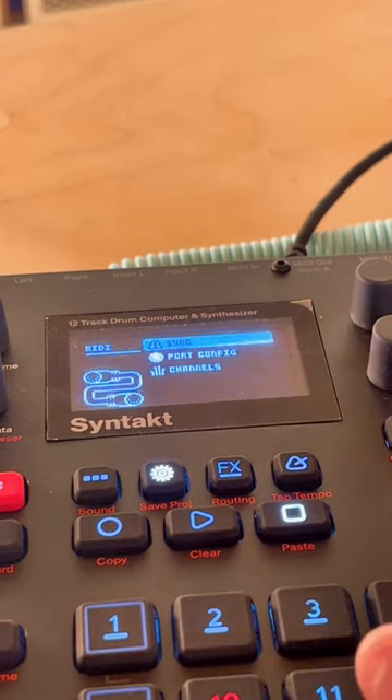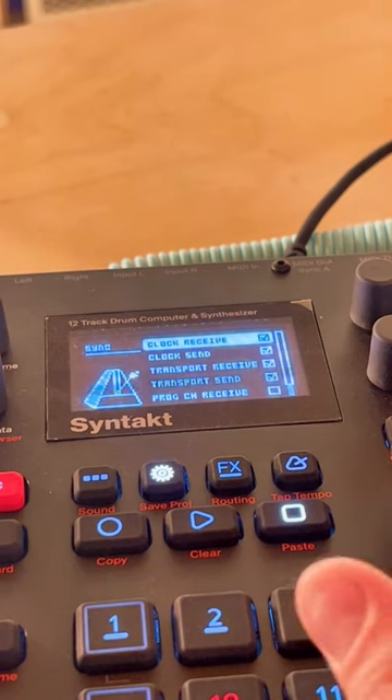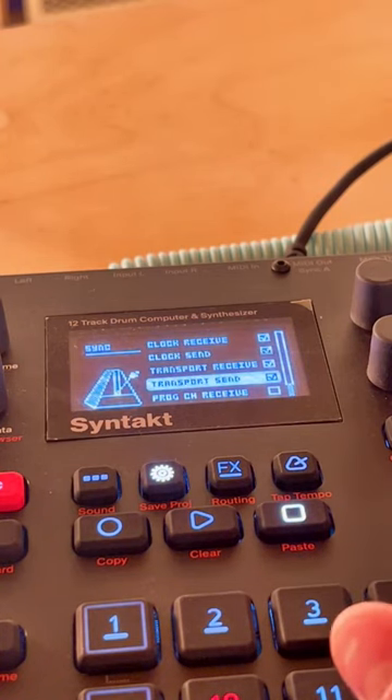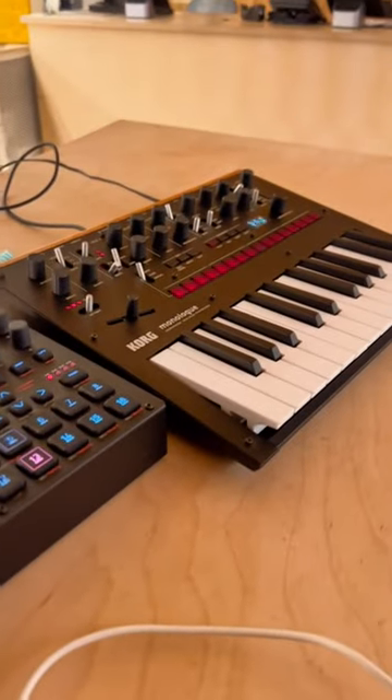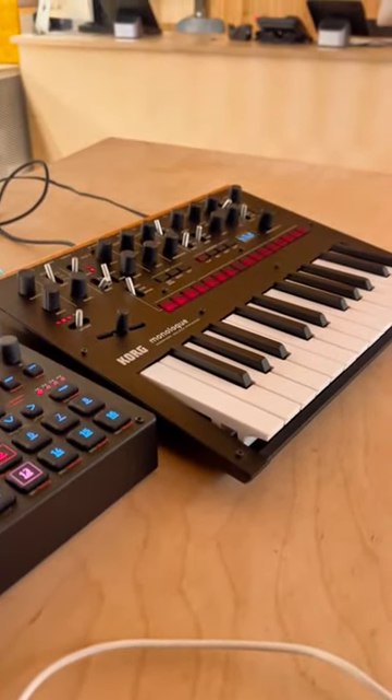On the Syntakt, go to MIDI config, then sync, and make sure that clock send and also transport send is checked. Now if I hit play on the Syntakt you can see that the Monologue is playing along with it.